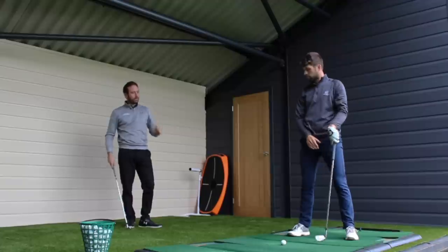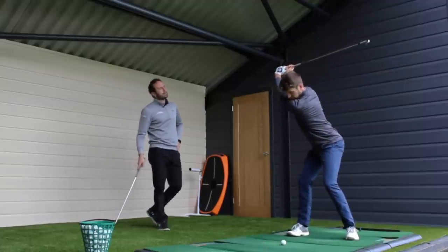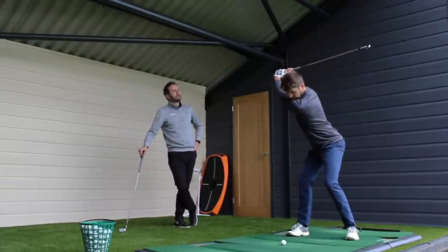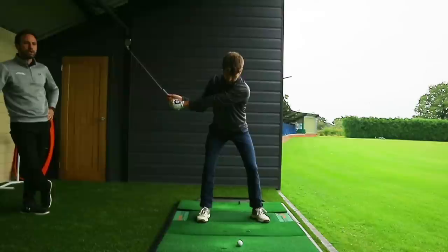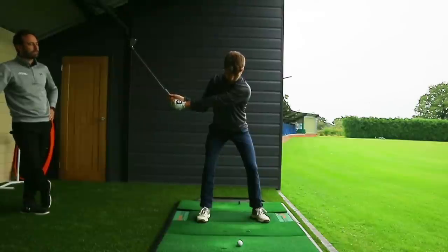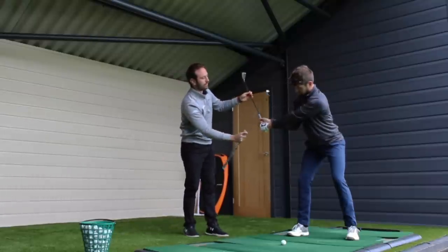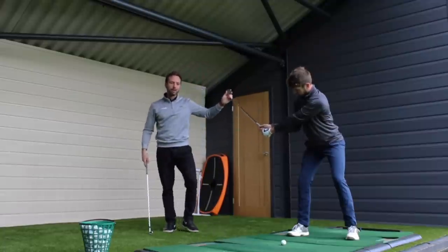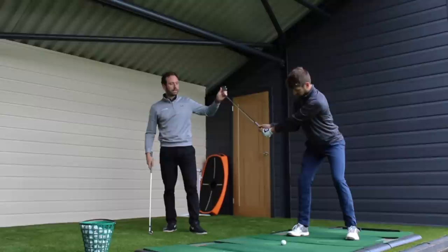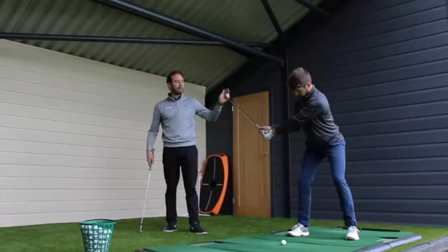If you swing up to the top again and pause — the question would be, and you'd demonstrate an element of casting, so kind of straighten that right arm and pause there. So that would be known as an early release. That basically means that you've lost the wrist angulation in terms of the relationship between the left arm and the shaft — casting, losing energy because you're uncocking the golf club too early, and then the likelihood is that you're going to be out of sequence as well.